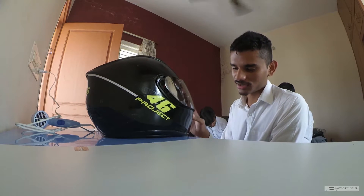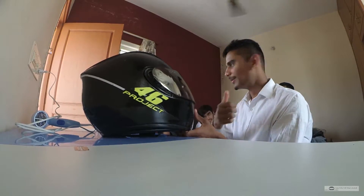First step: remove the visor, remove the padding, and clean the helmet. The visor is out.